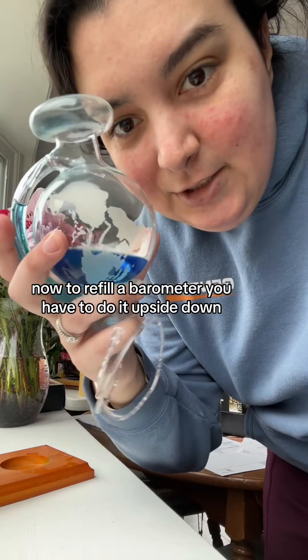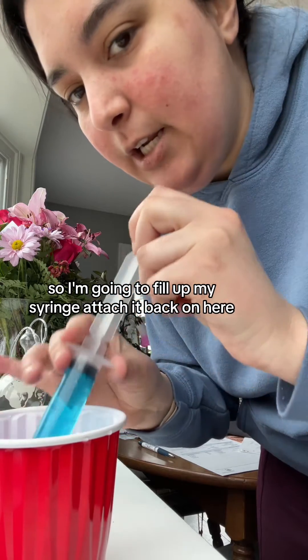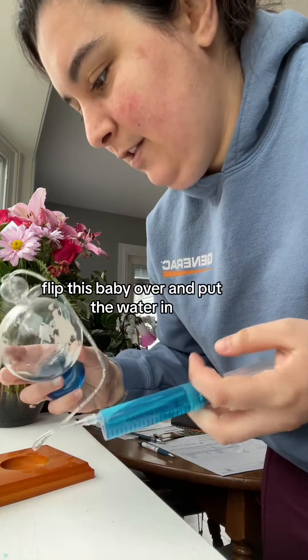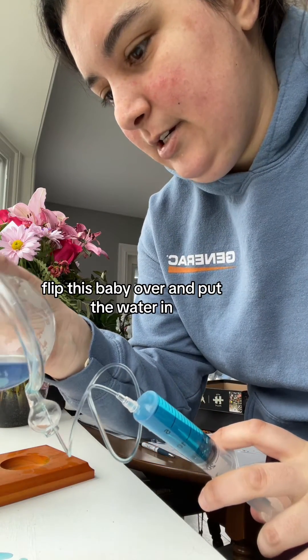Now to refill a barometer, you have to do it upside down. So I'm going to fill up my syringe, attach it back on here, flip this baby over, and put the water in.